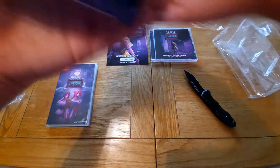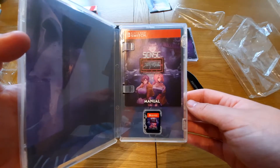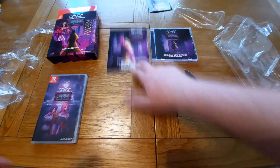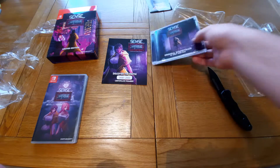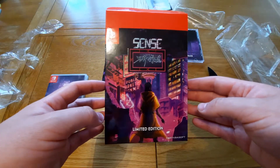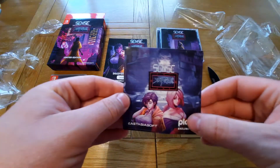So guys, I'll just go over it again — what we have: the game with the manual and the cartridge. Unfortunately the manual is a little bit thin — it would be nicer to have a few more pages and a bit more art in it. But I really like the numbered certificate, that's really cool. I like the soundtrack as well, and the box itself looks really cool and feels pretty high quality. And of course, not forgetting this sticker that we got as well.